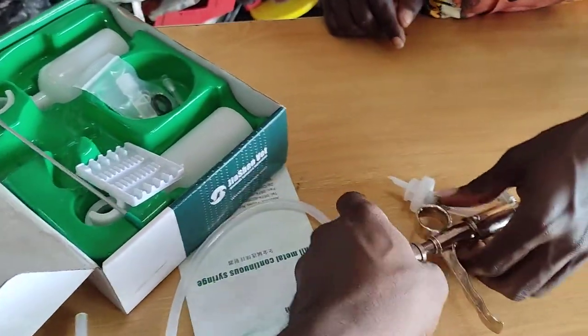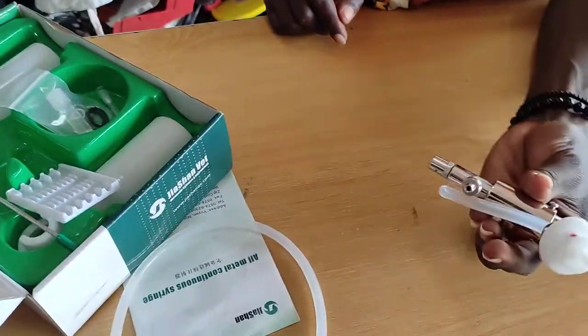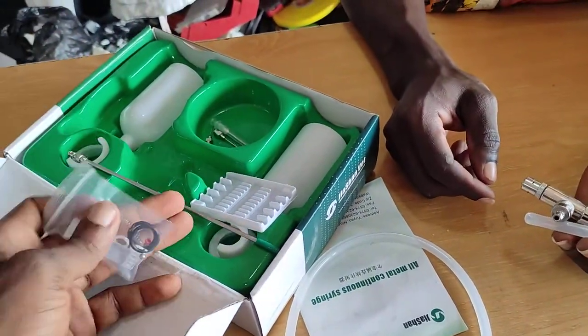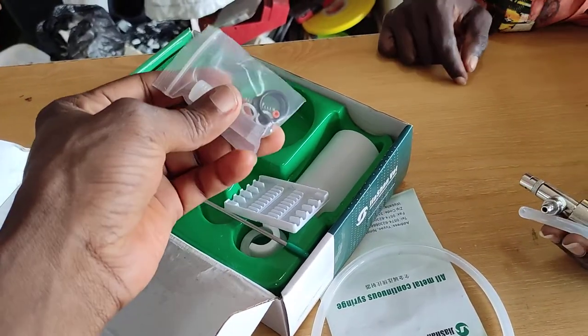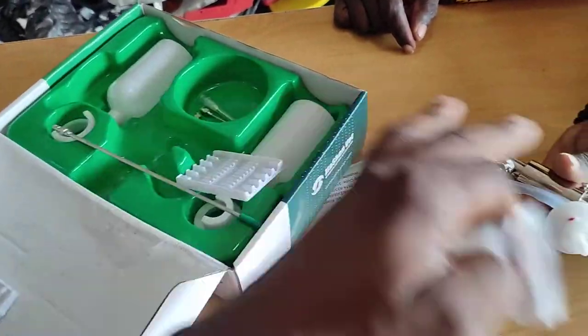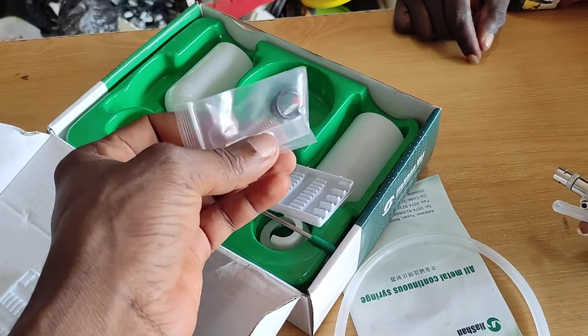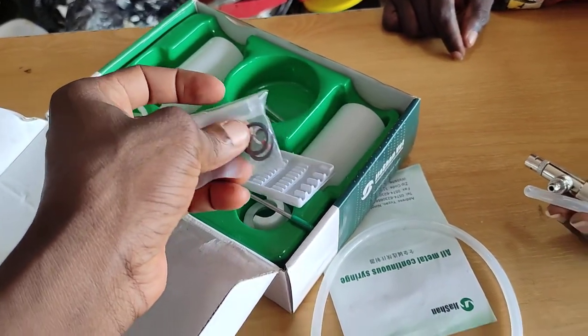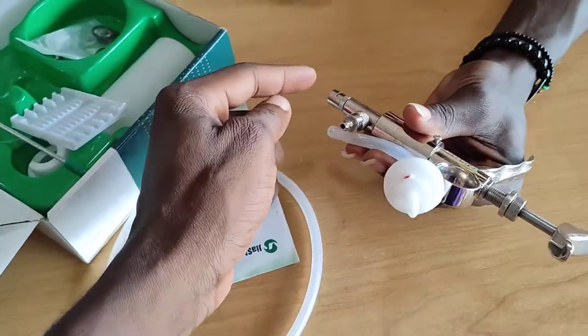We repaired it, but I want to show you how we went about it. When you buy it, you get it with this spare part and lubricant. So what happened was...